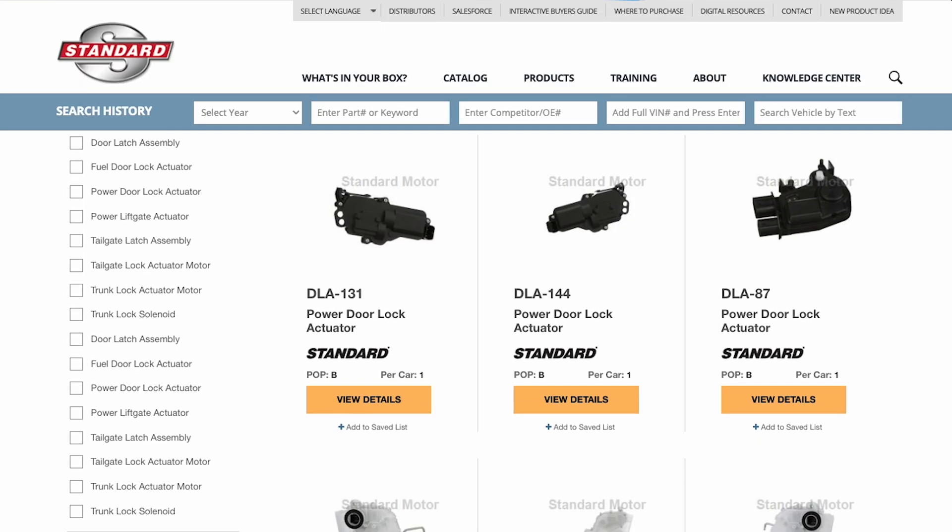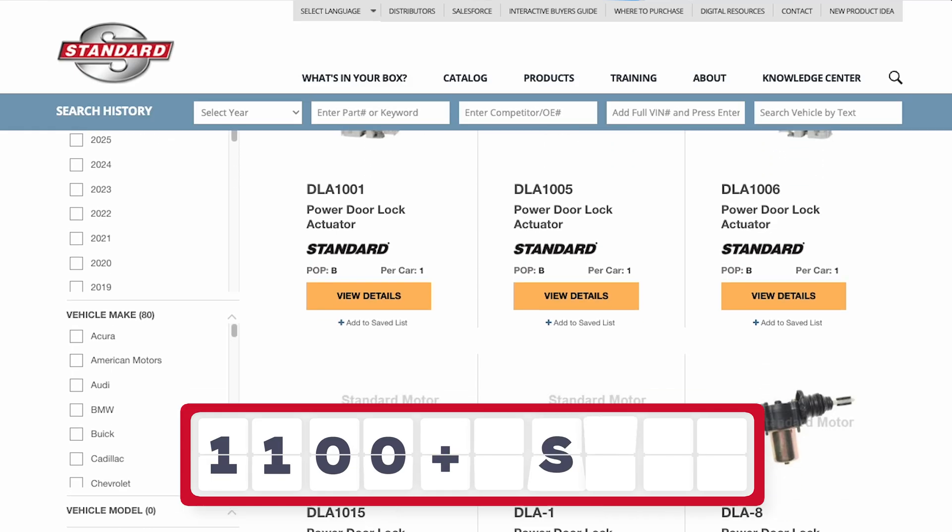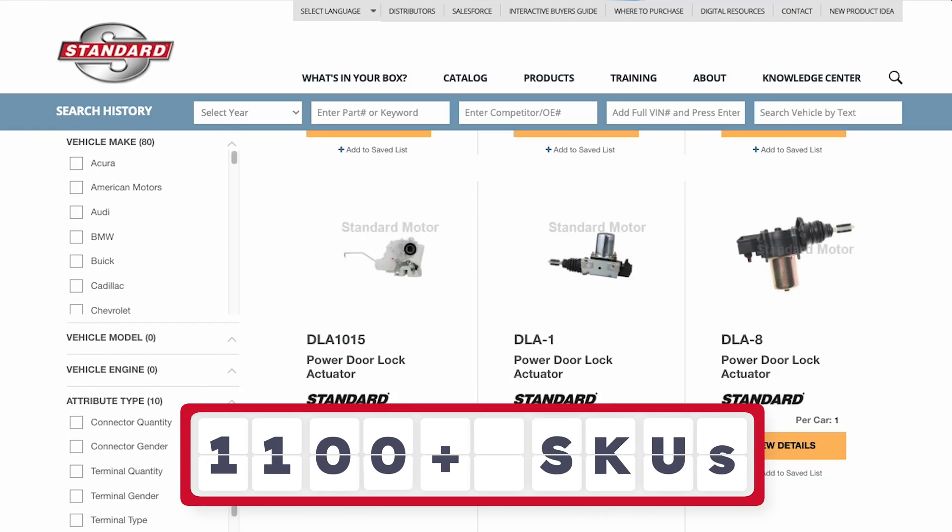You probably already know Standard for ignition coils, fuel injectors, and evaporative emissions components. But did you know that we also have the industry's most complete door actuator program, with more than 1,100 part numbers that represent more than a billion sales opportunities?